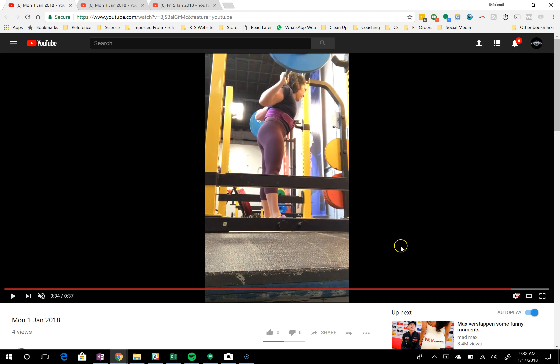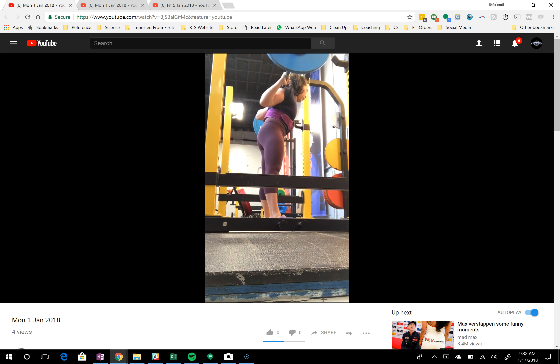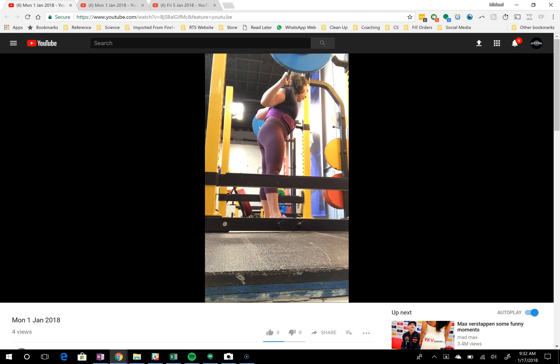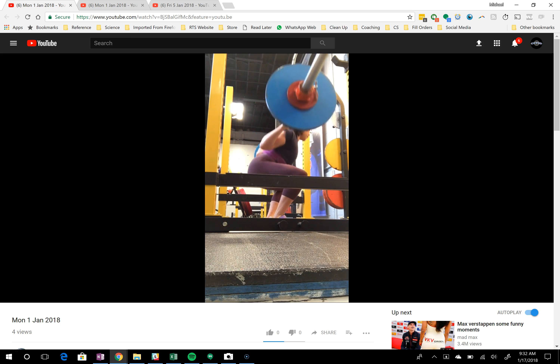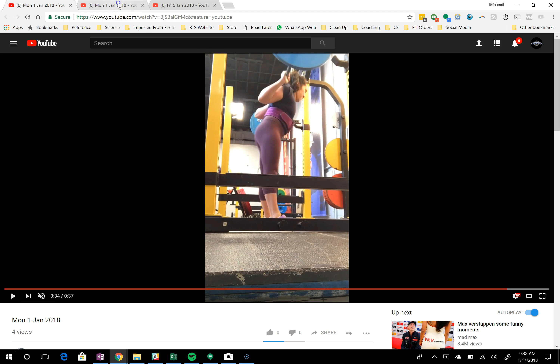I don't think you need to do anything in order to address it at this point because it doesn't show up on all your lifts, which means that you are practicing your lifts correctly. Also, the program itself is designed to address the level of chest fall pattern that you're showing in this video by itself. So I don't think you need to change anything about how you're squatting. In fact, this looks great. Let's go on and move on to the bench press.